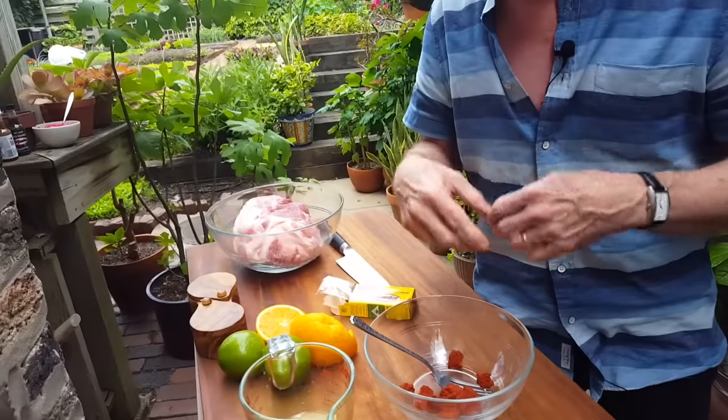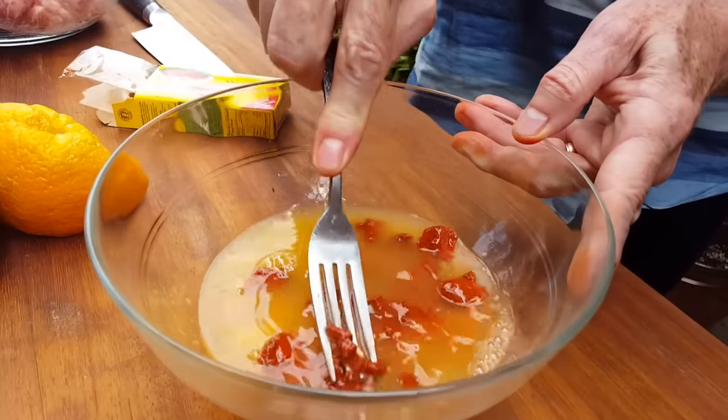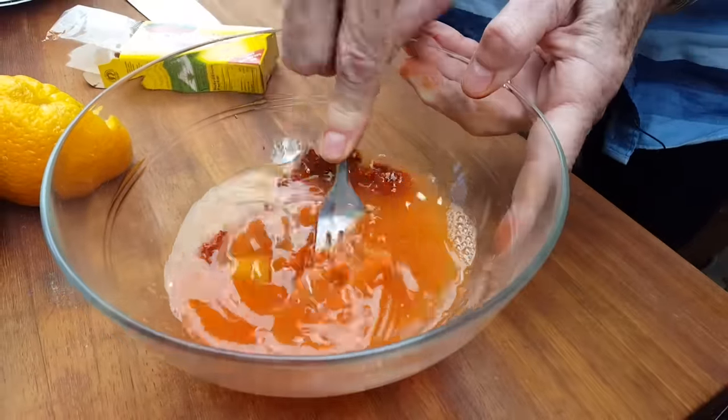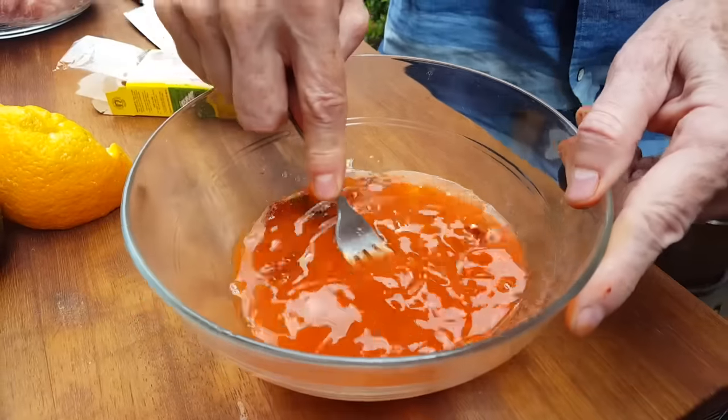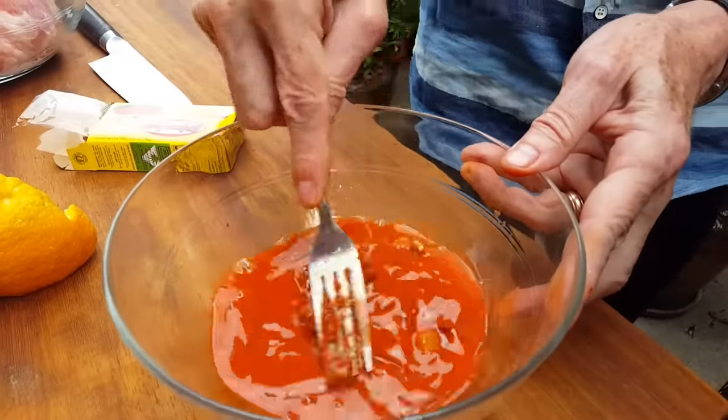This achiote paste has garlic in it and a whole host of spices and herbs. Next, dilute it with sour orange juice. Sour oranges are the ones they make marmalade out of in the West; in Mexico and the Yucatan Peninsula, they use them for everything — even in place of limes. To approximate that flavor simply, just mix orange and lime juice together. I do two parts lime, one part orange juice. I'm going to pour three-quarters cup of that into the bowl, then use a fork to mash it all together until smooth. You could also do this in a blender.